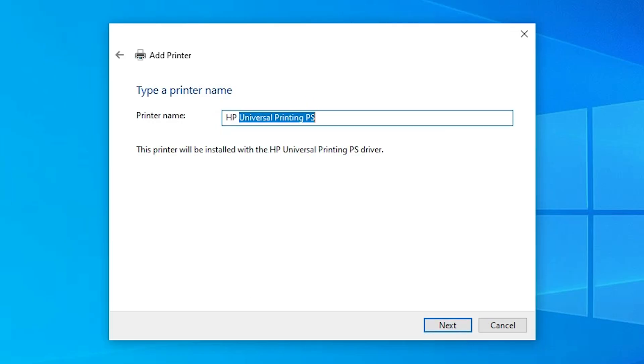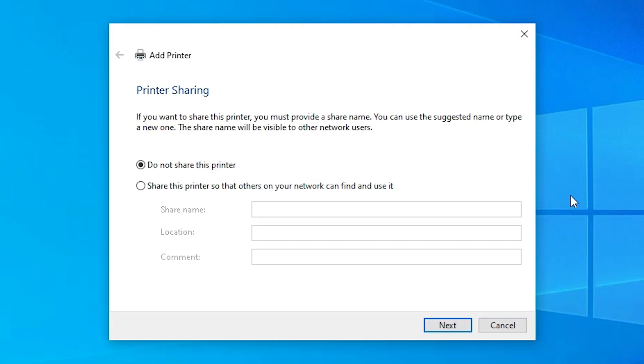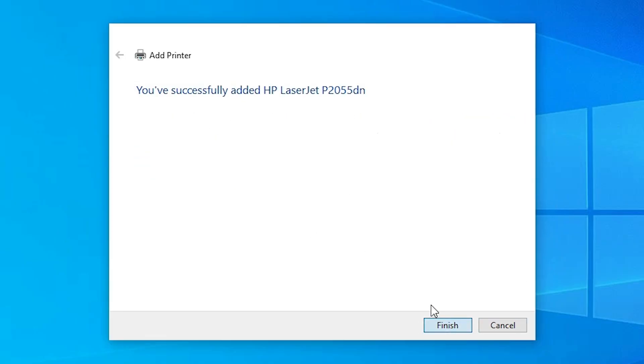Click Next. Give any printer name that you like — I'll give it 'HP LaserJet P2055DN'. Click Next. It's installing our printer — this takes one or two minutes, so be patient. Our printer is now installed. If you want to share this printer on the network, select that option; otherwise select 'Do not share this printer' and click Next. If you want to print a test page, click 'Print a test page', or click Finish.